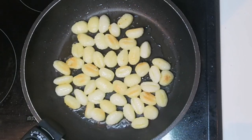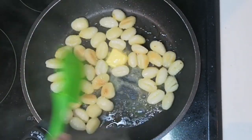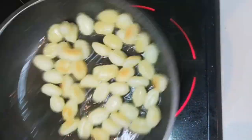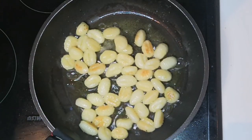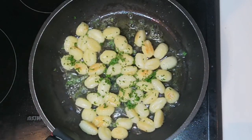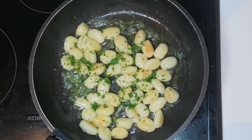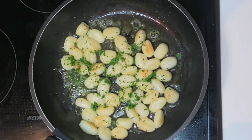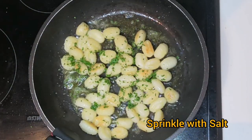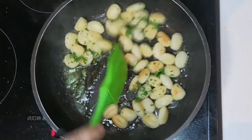Now add the butter. Don't fry for longer than 5 minutes or they will become tough. Now add the chopped parsley and the mixed herbs, and sprinkle with salt. Now our nuki is done.